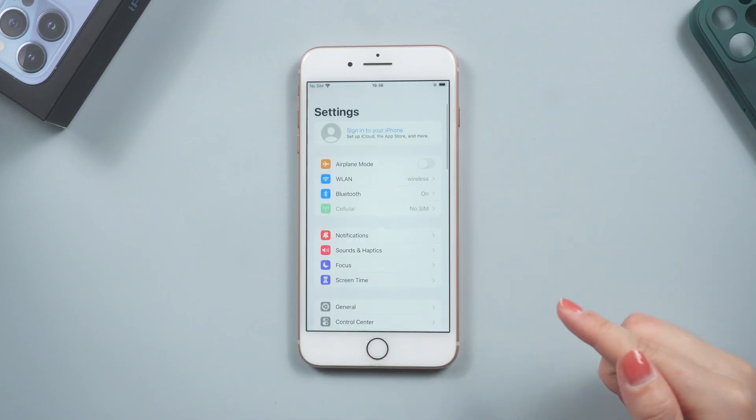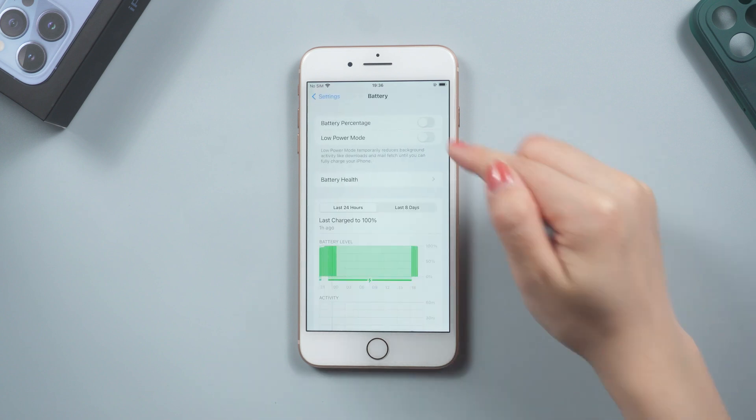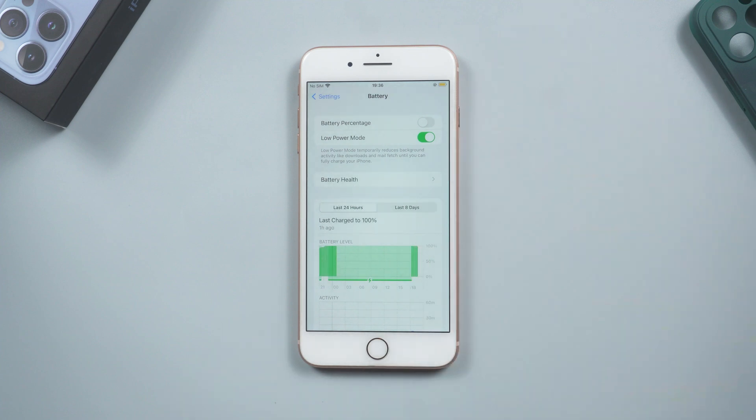Method 6: Try using Low Power Mode. In Settings, tap on Battery and turn on the Low Power Mode toggle at the top. The longer your screen is on, the more heat it generates, and the more battery power it consumes.